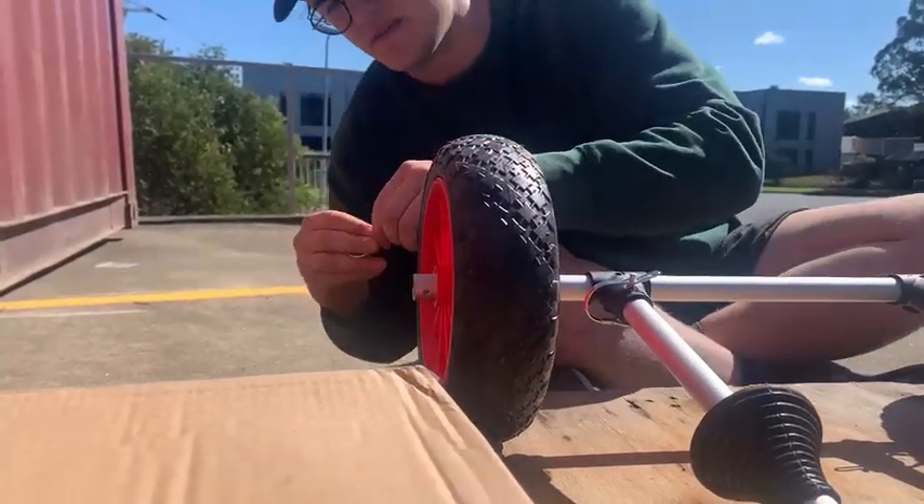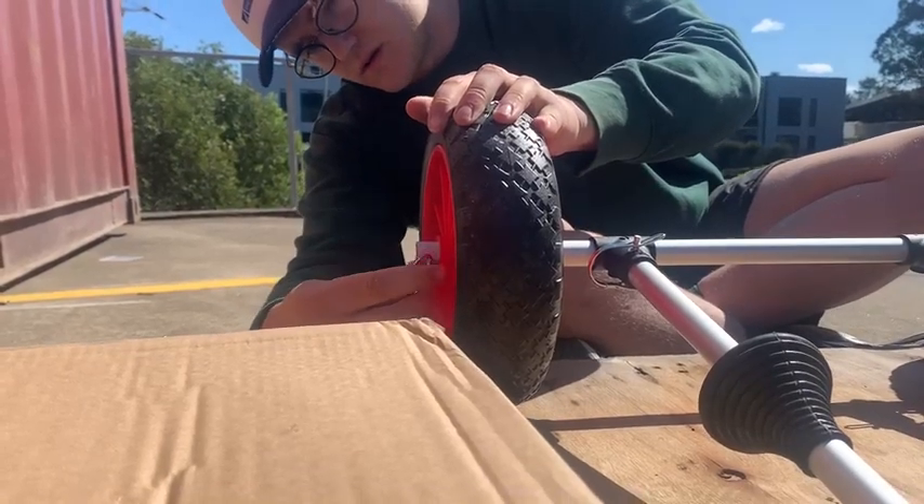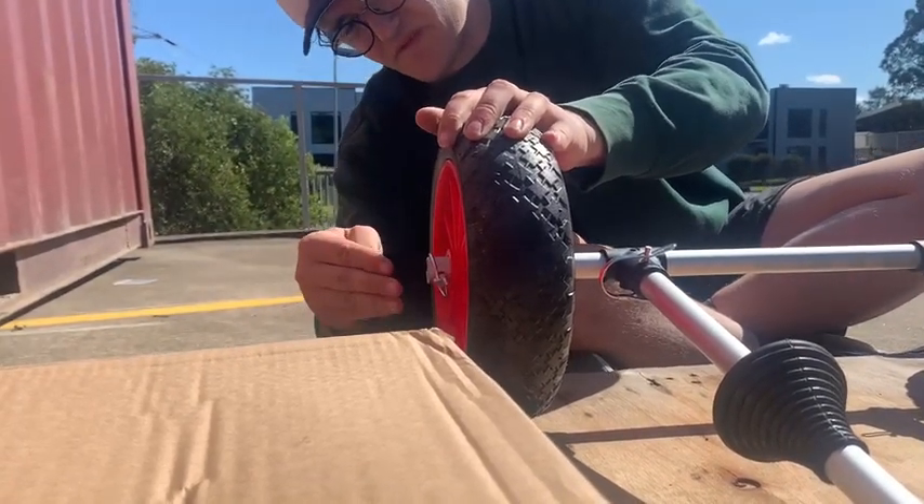Open this one again, same as before, stick it through this hole, there it is, and flick it closed.